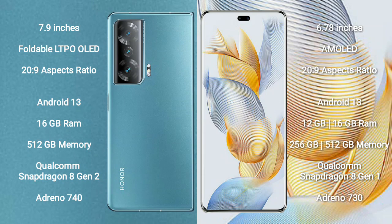Honor Magic V2 runs on the Android 13 operating system. Honor 90 Pro also runs on the Android 13 operating system.